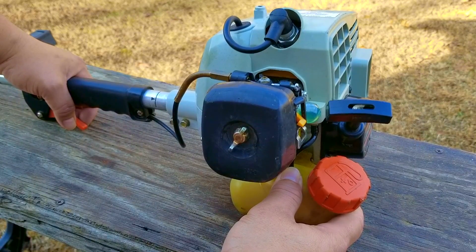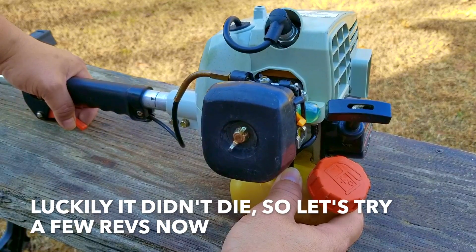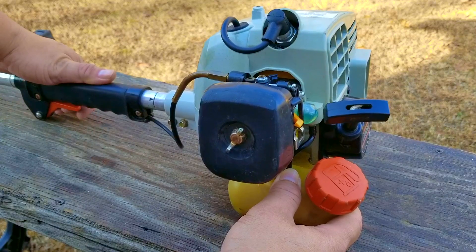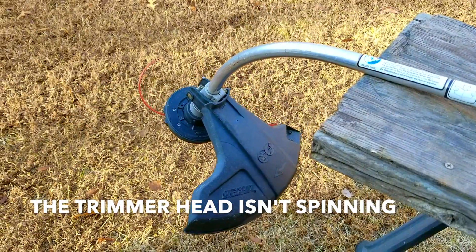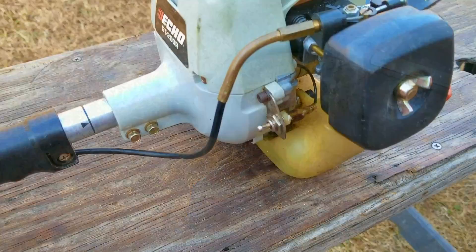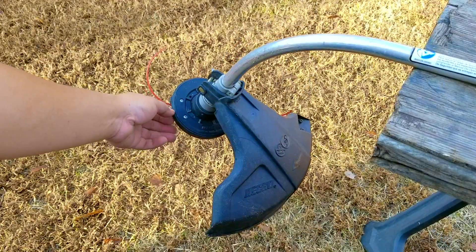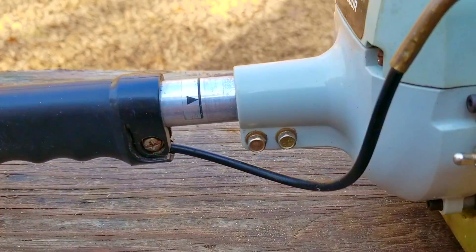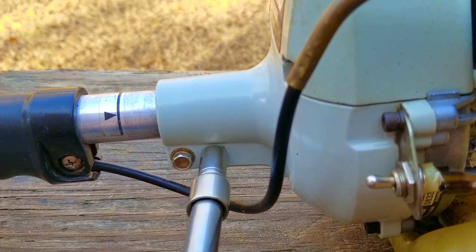Once I got it, I got it. I then stopped the engine because the trimmer head isn't spinning when I squeeze the throttle. The most likely problem is a broken drive shaft or one that's not engaged on the head or near the engine. I noticed the mark on the shaft is too far away from the cover, so I'm going to move it closer to the engine and see if that fixes the problem.